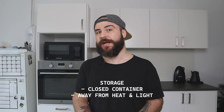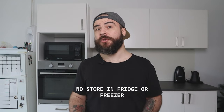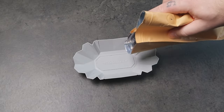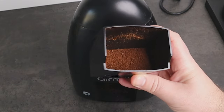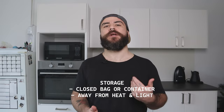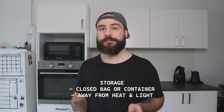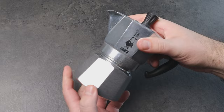Once you have your ground coffee, place it in a container and store it in the cupboard, away from light and heat sources. Do not store ground coffee in the fridge or freezer. If you have a grinder at home, you can buy whole beans and grind when you need. Always keep the bag closed nice and tight, or use a container, and store it in a cupboard — again, away from light and heat sources, and no fridge or freezer.